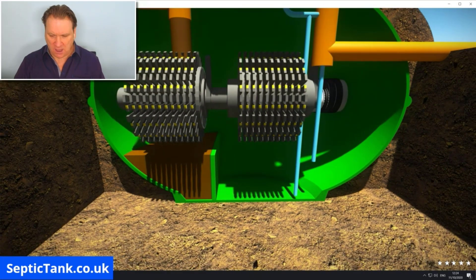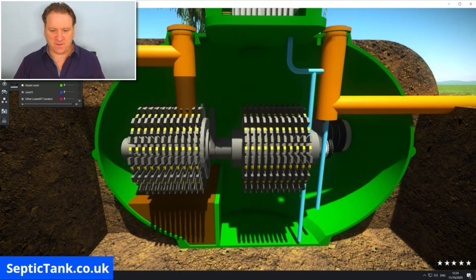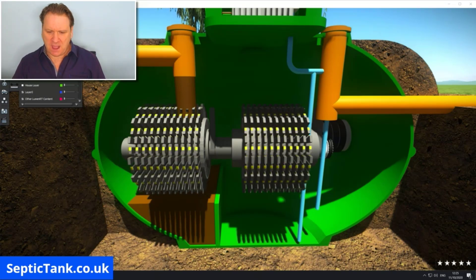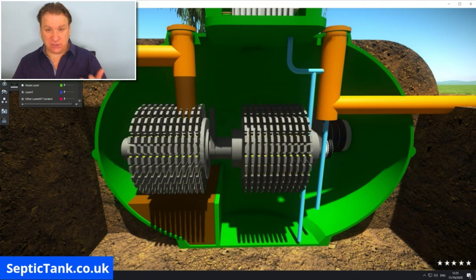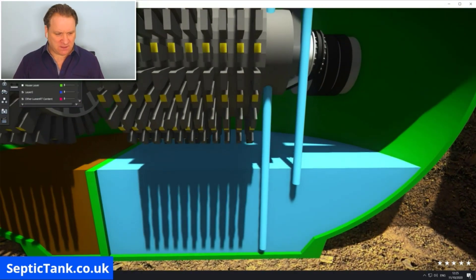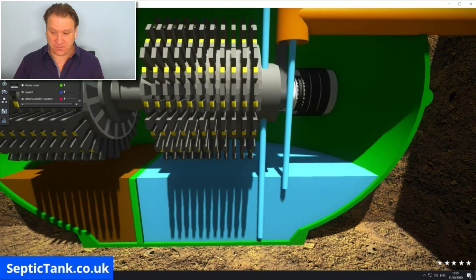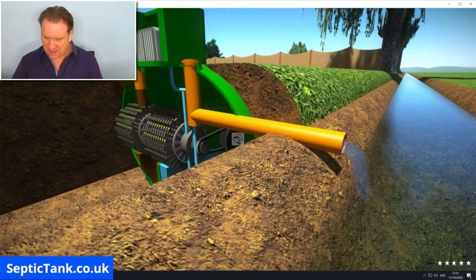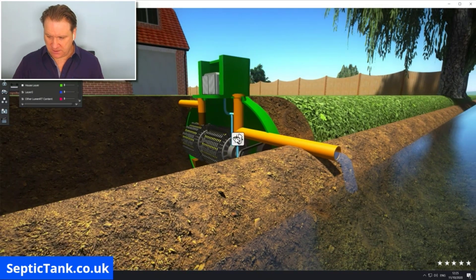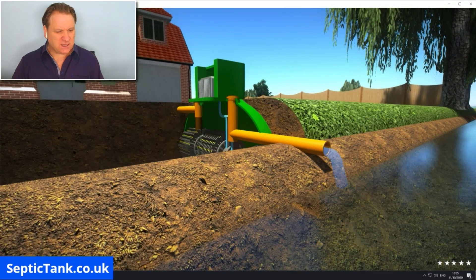The reason these cogs are turning — some turn fast, some turn slow — is because inside there's an aerobic process that happens by the motion of the cogs going round and round. That process aids bacteria to treat and clean the sewage water that passes through them. In the second compartment, over time that sewage water is turned into clean water, which then makes its way out through the outlet into the watercourse — the river, the stream, whatever you've got. That's basically how an electric treatment plant works.